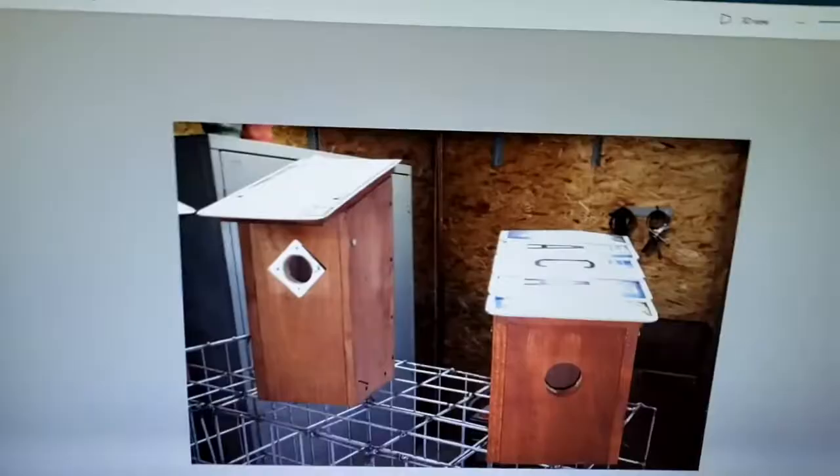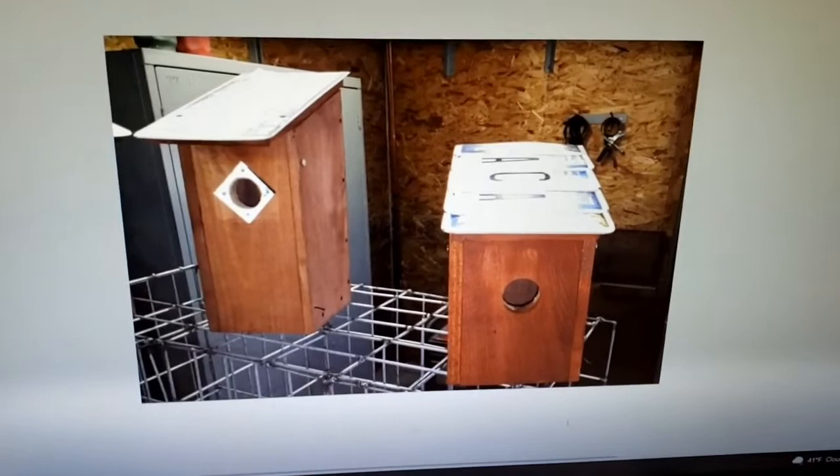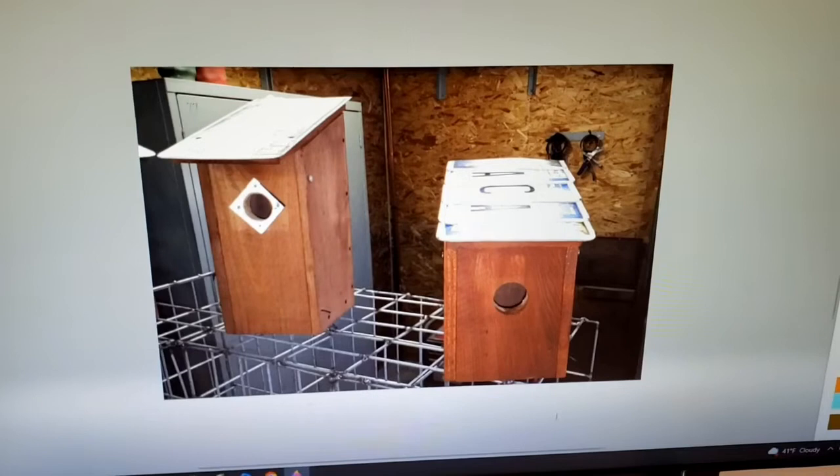So what have we been doing? We took a couple days off and decided to do a little side project. Jim and I love to construct things. We decided to build some bluebird boxes — we've been wanting to do this for quite some time. These will attract the mountain bluebird, and it was a fun project. We built 11 of these and got them all installed around the property.